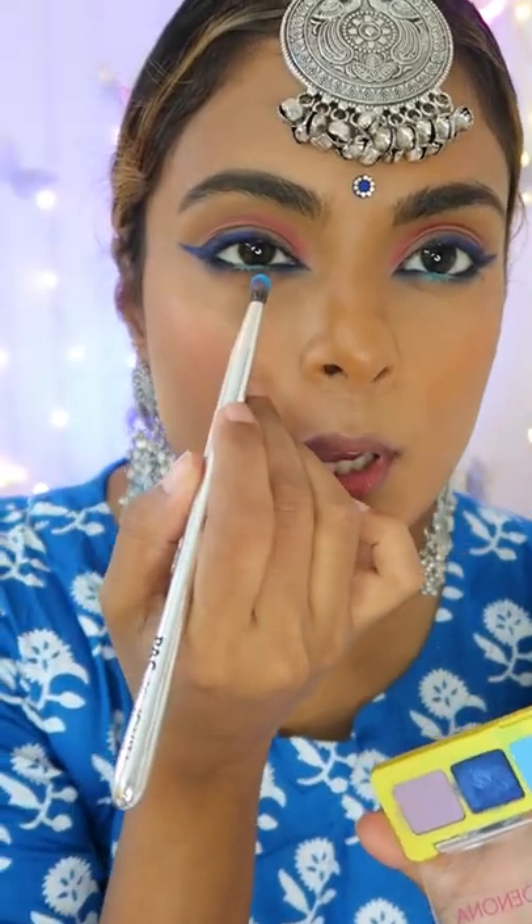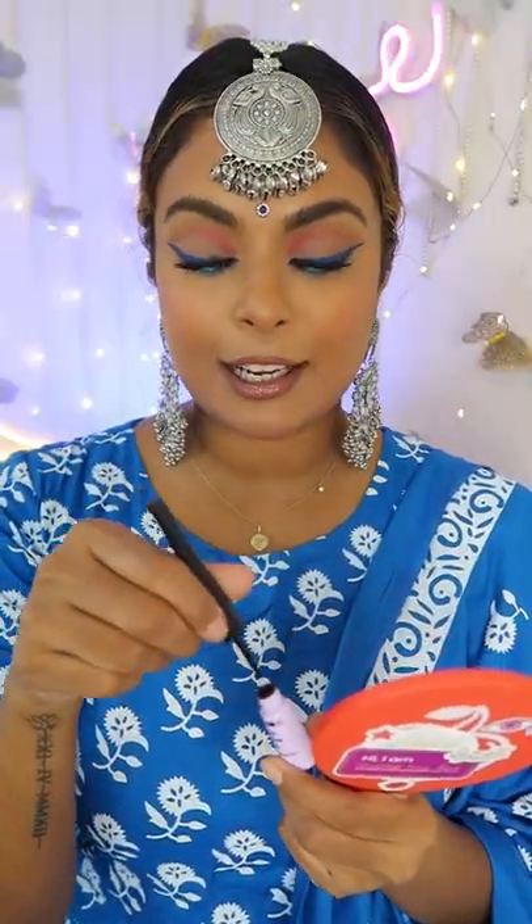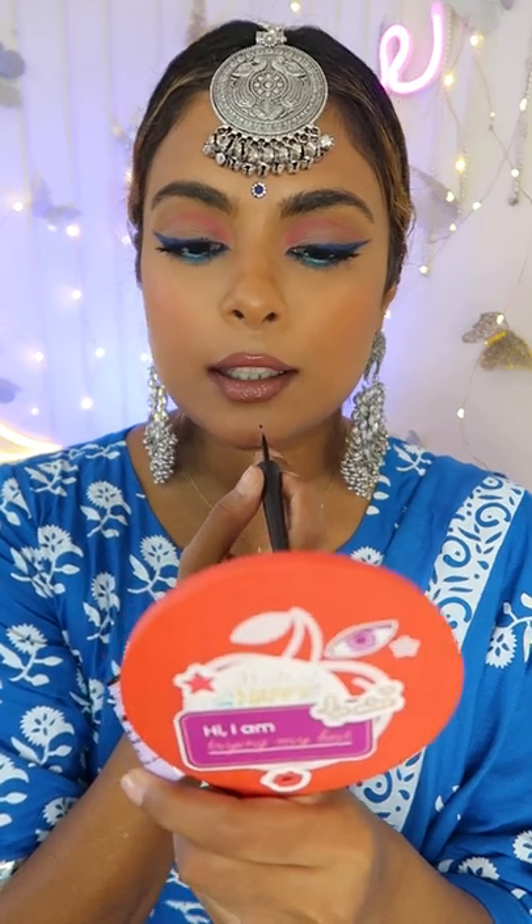Dip into a baby blue and smoke out the baby blue. Finish it all off with mascara, a little bit of brown lipstick, take your favorite black liquid liner and add three dots. Day three done!